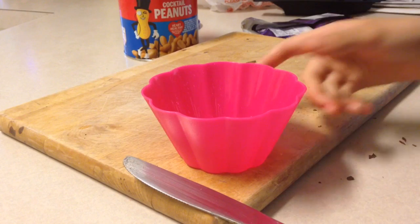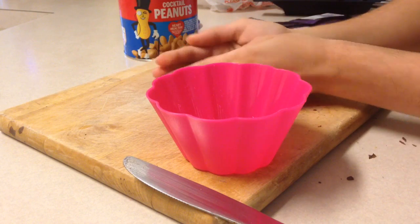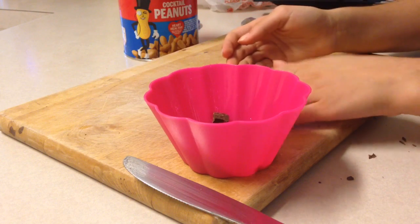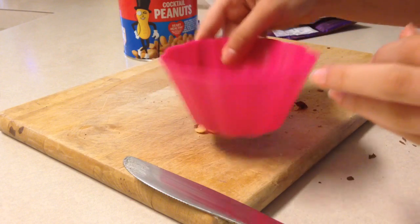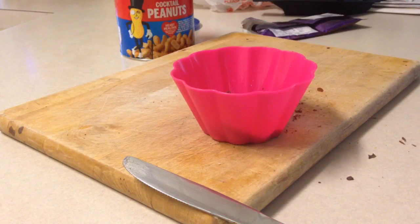I'm going to be having a really small snack, so I'm using a small bowl. Now I'm going to place all of the ingredients inside, and I'm going to shake it up to mix it up, and we're done. It's a lot cheaper than buying the actual trail mix bag, and it's a lot healthier too.